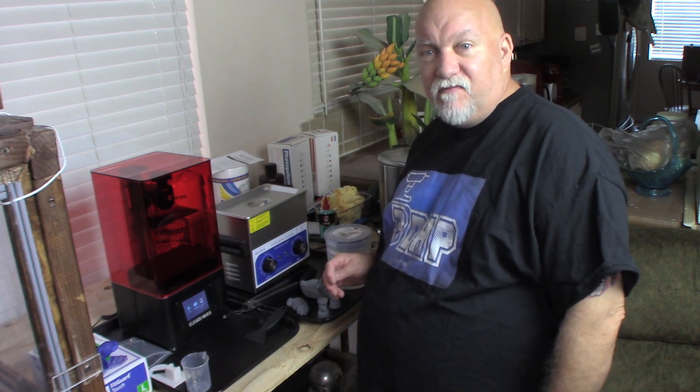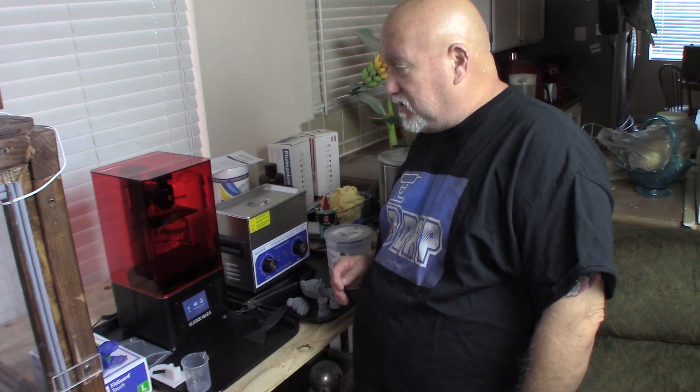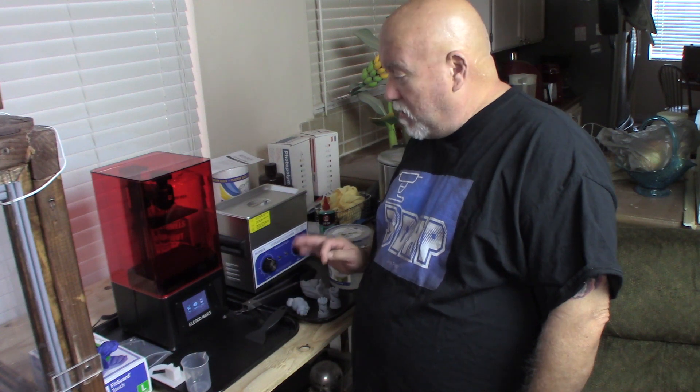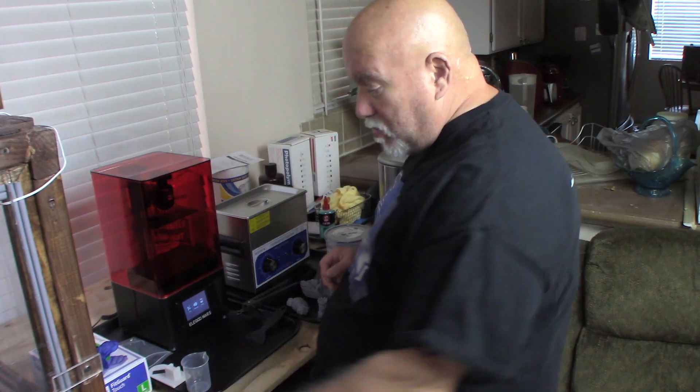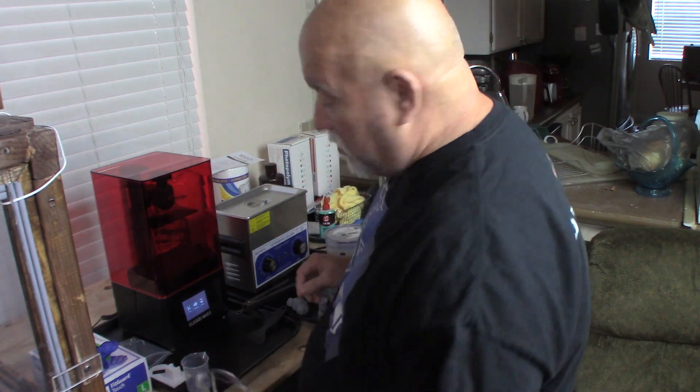I've done a couple test prints and a few heads with it not knowing much about the unit, and it came out great. I've got on the Elegoo Mars Facebook group — any questions I had or comments, there's always somebody there to help you, but it's fairly simple. The number one thing I want to say about resin printing is always wear your safety glasses and always have on safety gloves.